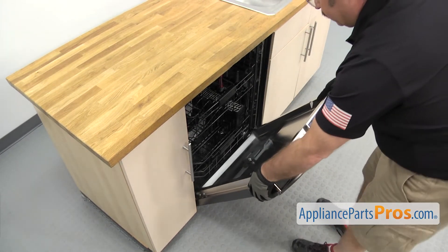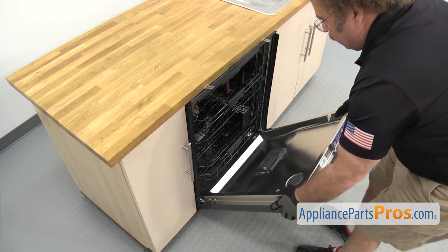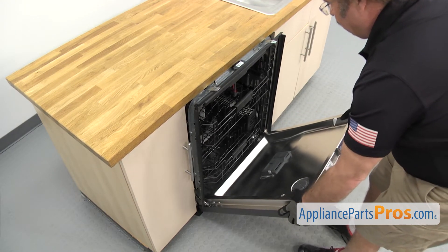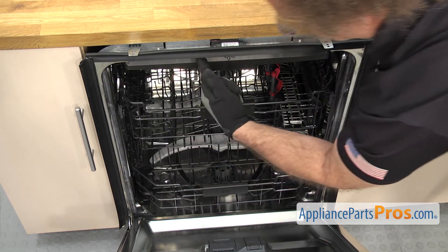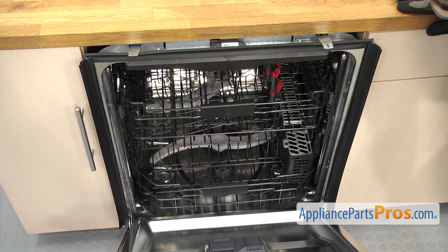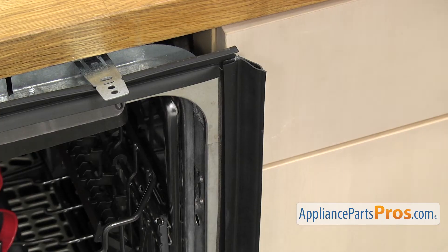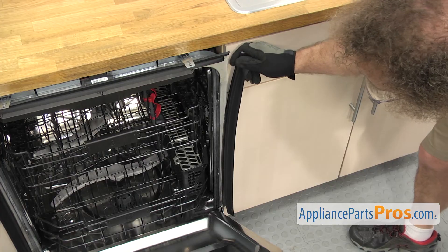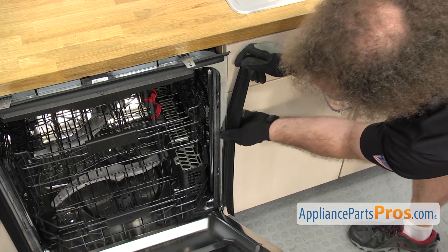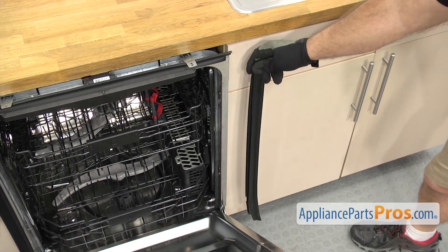We're only going to pull it out far enough so you can see the tub trims. Now that we have the dishwasher pulled out we have access to the tub to cabinet trims. There's three of them on the tub and they're all different but they're changed out the same way. The trim is just pushed onto the tub so all you have to do is pull it off all the way down. Once you have it free you can pull it off the dishwasher.